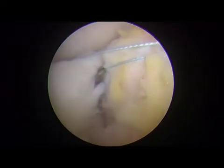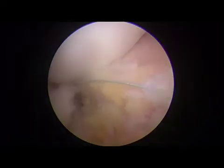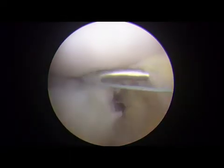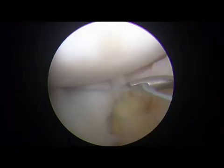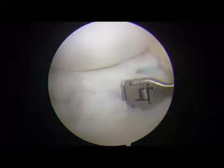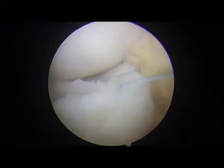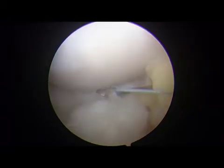Subsequently, a nanopass is introduced through the anterolateral portal and penetrates the lower side of the capsule to reach the tibial side of the DLM and retrieve the lower side of the suture. Next, the same procedure is performed to penetrate the upper side of the capsule to reach the femoral side of the DLM and retrieve the upper side of the suture. After the suture is tied using a sliding knot technique and secured with a knot pusher, the entire process is then repeated.